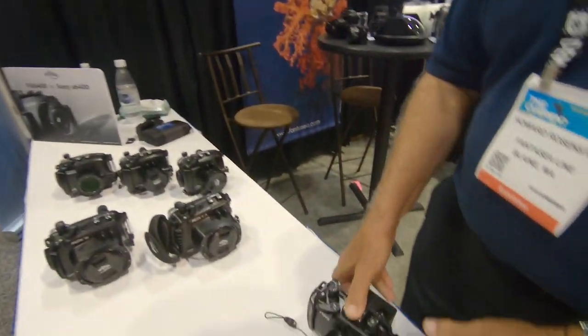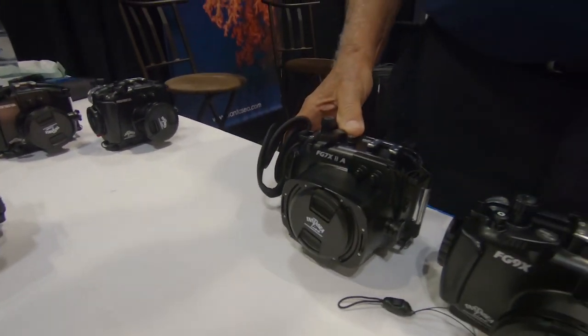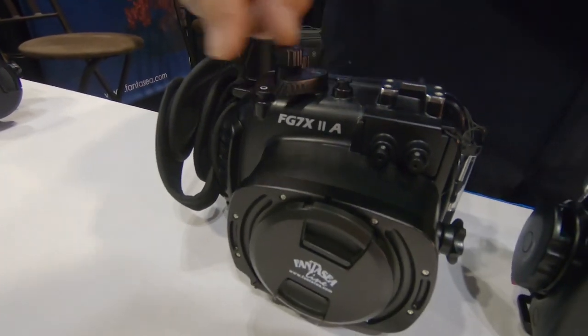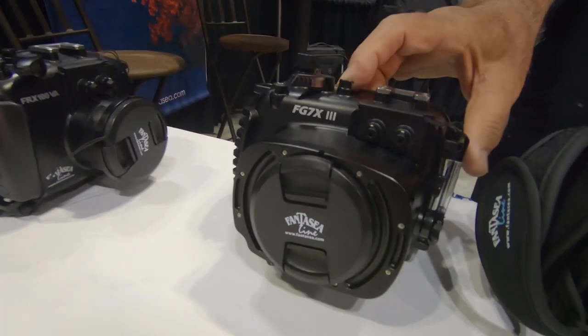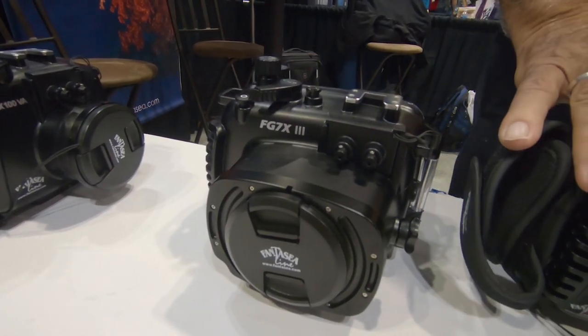This is for the Canons: the G9X, G9X Mark II, the G7X Mark IIA, which is our new housing for the G7X Mark II, and the G7X Mark III, which are for the G7X Mark III, G7X Mark II, and G9X Mark II.